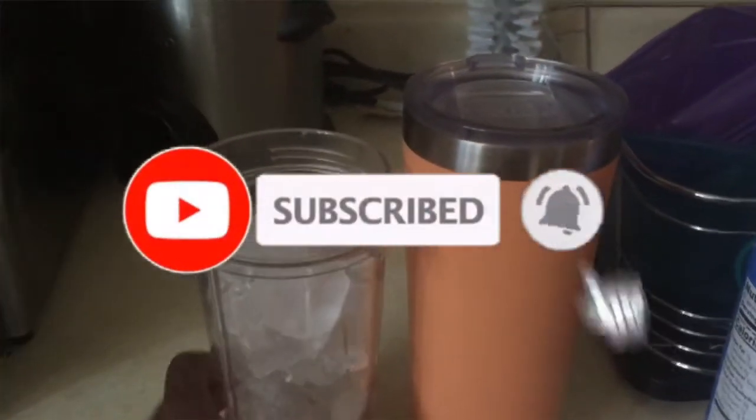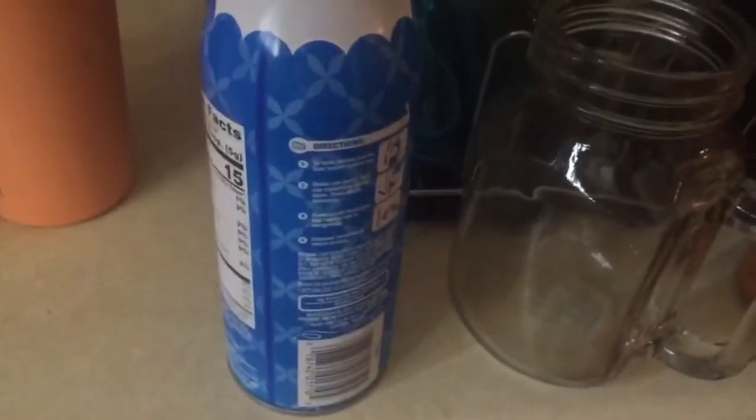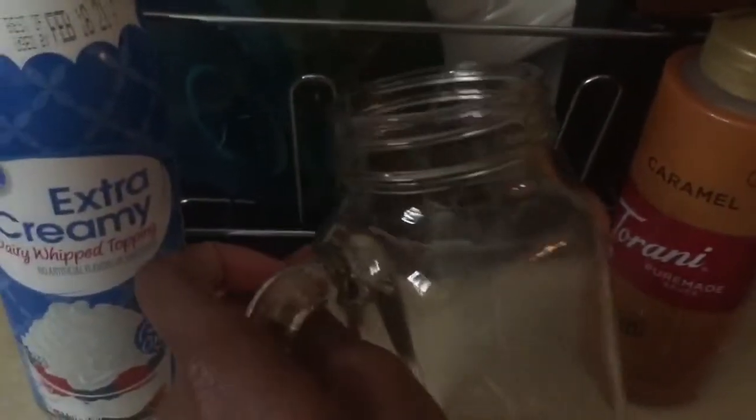I'm gonna be showing you guys a DIY on how to make a caramel frappe. It's gonna be really simple. I've already gotten my ice, I have my coffee, some whipped cream — this is just a non-name brand — a mason jar, and some caramel. Preferably this is the kind of caramel brand you're gonna need: the one actually used for coffee, not the ice cream one, because it's very thin.